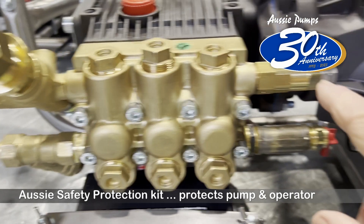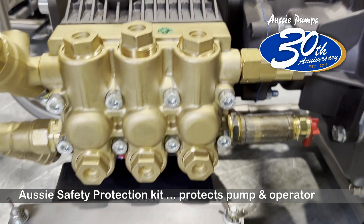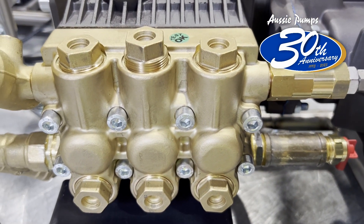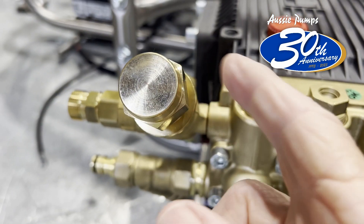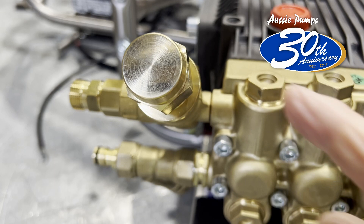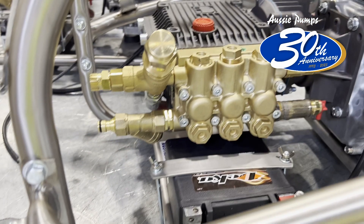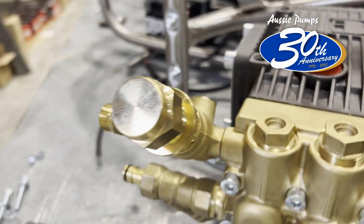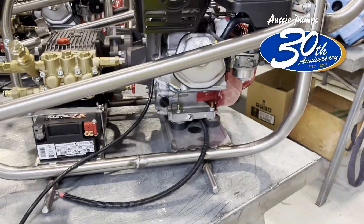When water comes in it lets more water into the head so it can't get too hot. That's the safety valve — it will blow off if some misadventure happens and the pump hits a higher pressure rating than it's supposed to — in other words, if somebody's been tampering with the unloader valve. When these are set in the test rig, the unloaders will be paint marked so we can clearly see if somebody's been messing with the unloader. Some people think that's clever, but it can actually be very very dangerous.